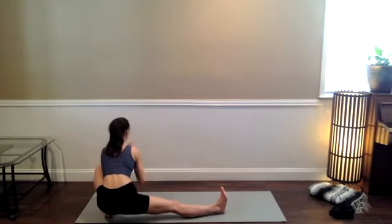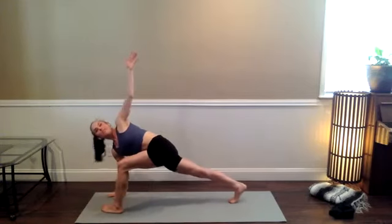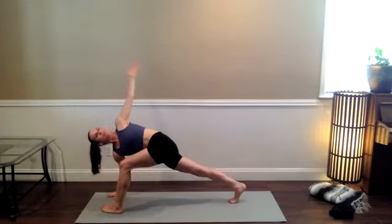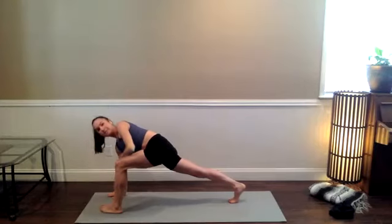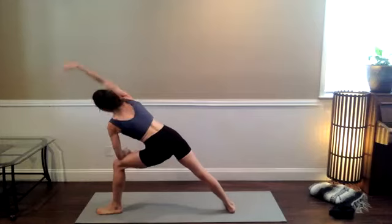Stay here for a breath cycle. We're taking our time — first time through. Dragonfly twist: inhale, heel open, long spine, focus on the breath. Extended side angle — left forearm to left thigh. Right arm reaches up and over. Bring your awareness into your right side body, anchoring down through your right heel and the knife edge of the right foot.